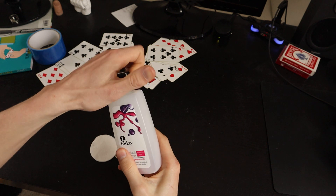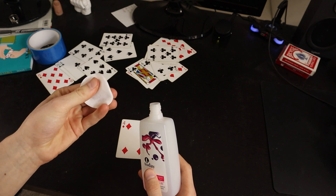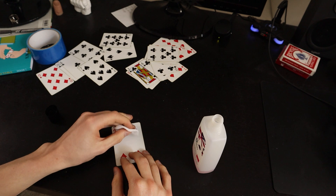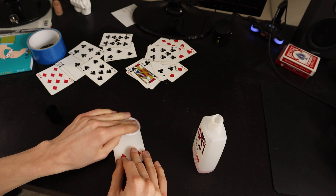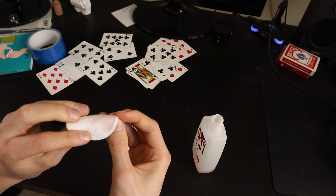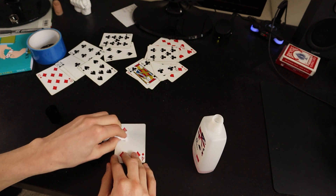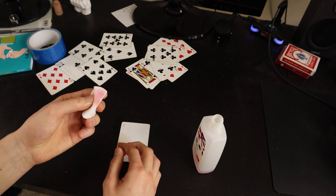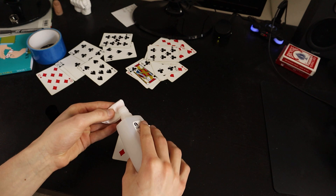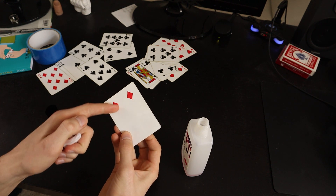What you're gonna do is take the nail polish remover and put some on one of those skin pads. You could also use just toilet paper, but I use those because they suck up the alcohol really well. Then what you're gonna do is just rub it gently and remove the color of the cards like that. The color of the card will stick to the alcohol and your pad will turn the color of the card.